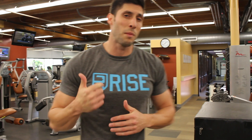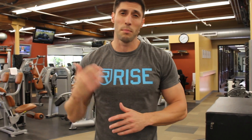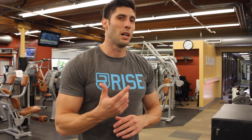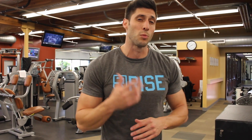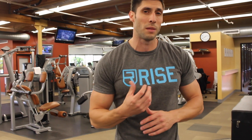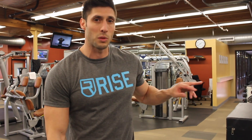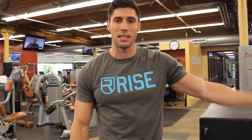Lately I've been starting off my leg days with box jumps — just a couple of sets to get the fast-twitch muscle fibers firing. I found that it really helps me engage my muscles more when I squat and helps me get really warmed up. Just a couple of sets with the 24, the 18, and then the 12.